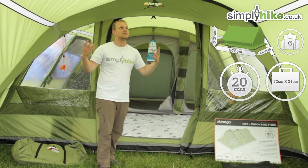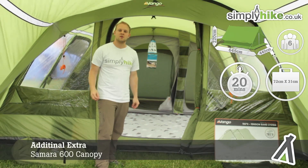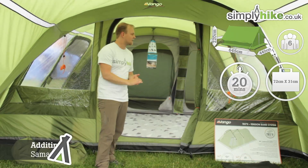You may have noticed I am inside at the moment — I am underneath the canopy. This is an additional extra that you can purchase; it obviously doesn't come with the tent, just to let you know before we get started. So let's take a closer look at the tent.